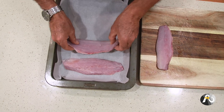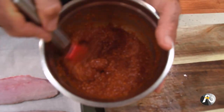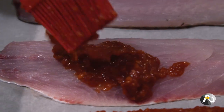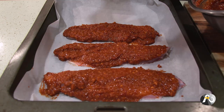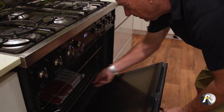Recipe number three is harissa baked mullet — also such a simple recipe. All I'm doing is placing my mullet fillets skin side down into a baking tray lined with baking paper. Now I've got my harissa paste and I'm just going to load these fillets up with it — look at all that flavour, it smells fantastic. We are ready to go. I've got my oven preheated and I'm going to put these really good-looking fillets in. They'll only be in there for 12 to 15 minutes.